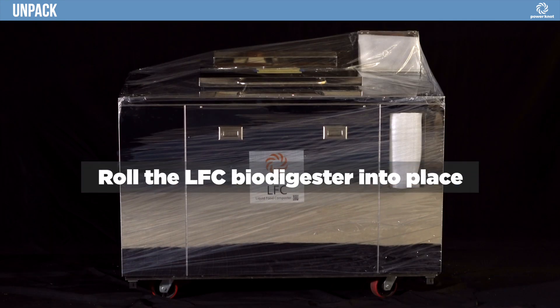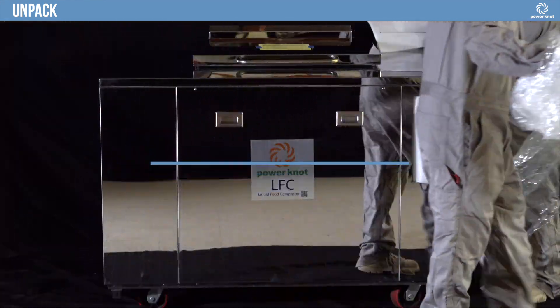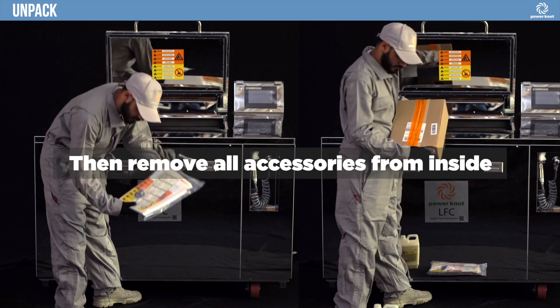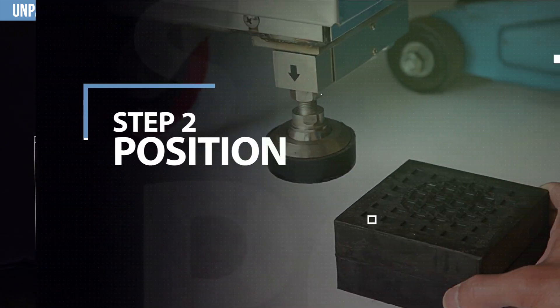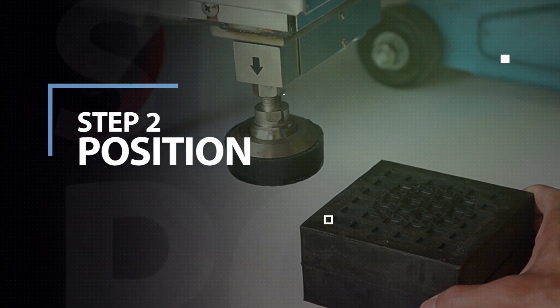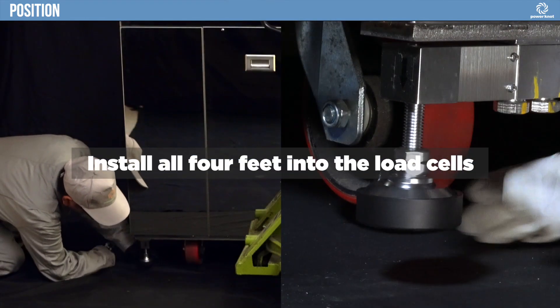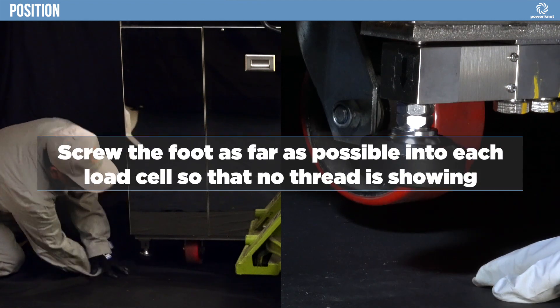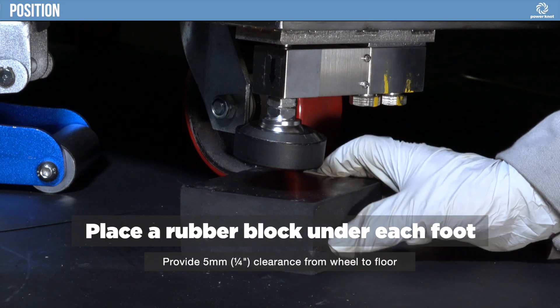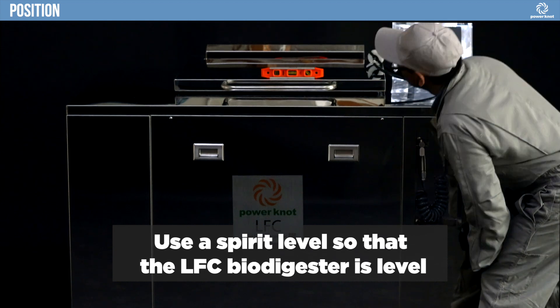Roll the LFC Biodigester into place. Remove plastic wrap, then remove all accessories from inside. Lift the chassis with a pallet jack, car jack, or J-bar. Install all four feet into the load cells, screwing each foot as far as possible so that no thread is showing. Place a rubber block under each foot. Use a spirit level so that the LFC Biodigester is level.